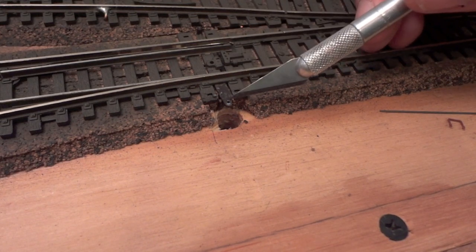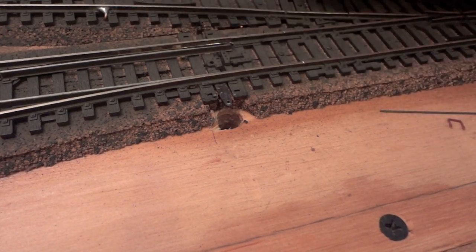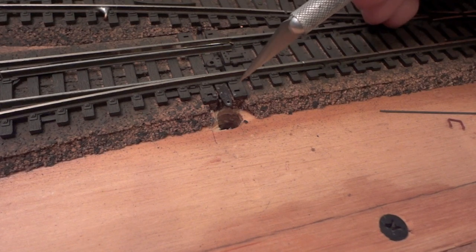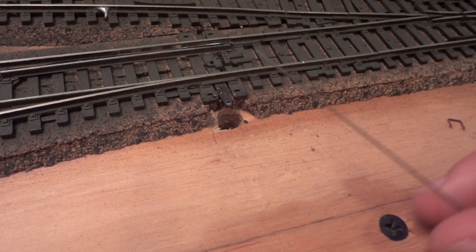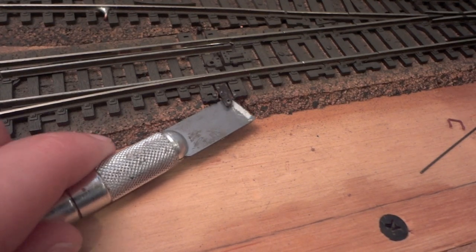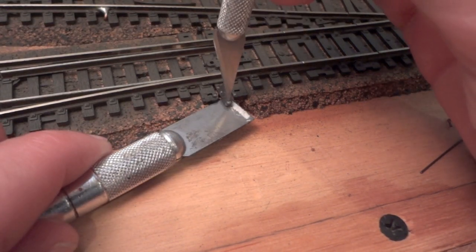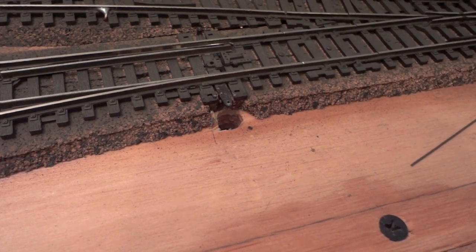The next thing I did was remove the little stub here. On the back side you'll see a little nub sticking up — I removed that, then took a very small drill bit just a little bigger than the connecting rod that comes with the tortoise switch and drilled into there. While you drill, put a piece of cork or wood underneath to support it. Just make sure there are no supporting beams underneath that will interfere with the tortoise switch machine and its movement.